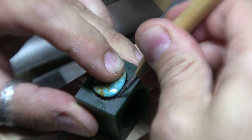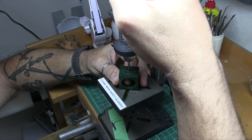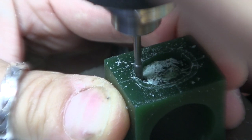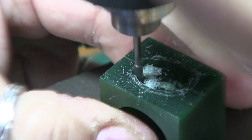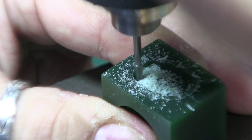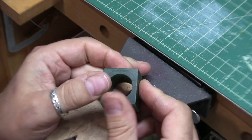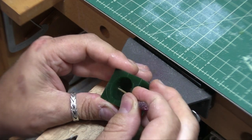I'm creating guidelines on the wax block to locate the setting by scribing around the stone. This is a wax burr and a drill press, and with it I can mill out a straight-sided seat for the stone. Now we check the fit to see how well our stone goes in. Not a bad fit — a little snug, so we'll shave it a little bit to allow for shrinkage. But that's pretty good, and I made a hole in the bottom so I can pop it back out.